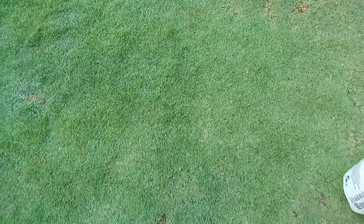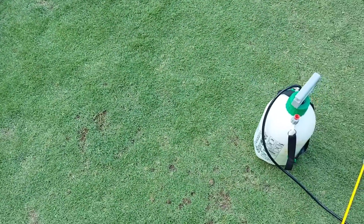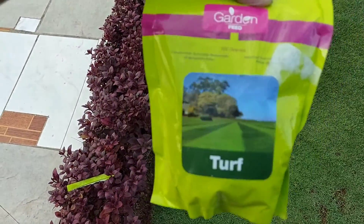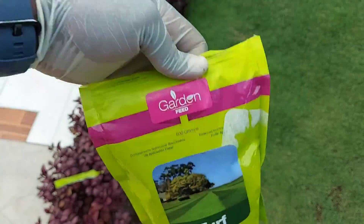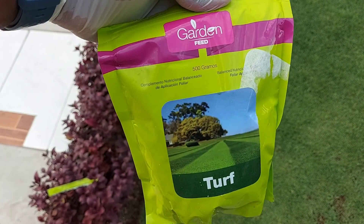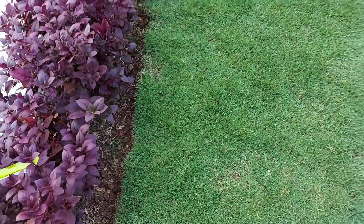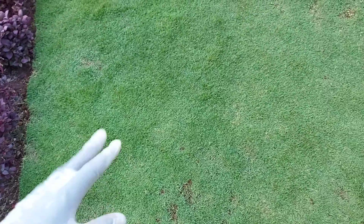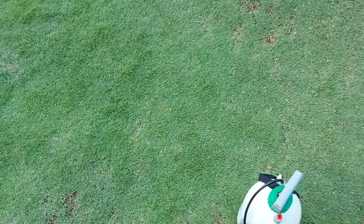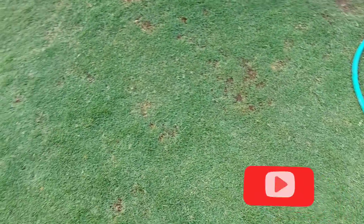That's it, ladies and gentlemen. Remember to like the video, share it, and subscribe to the channel Home and Garden Fix and Tricks. If you're living in Jamaica, go and get this fertilizer. If you're overseas, get a comparable fertilizer — there are a lot of options. Just get one that says 'turf' or 'for lawn,' and preferably one that is water soluble so you can apply it in liquid form when watering or by itself. Take care and God bless.